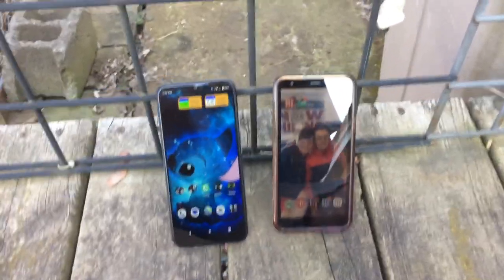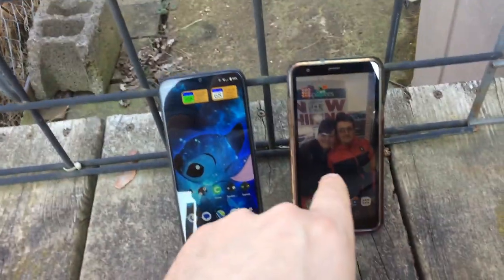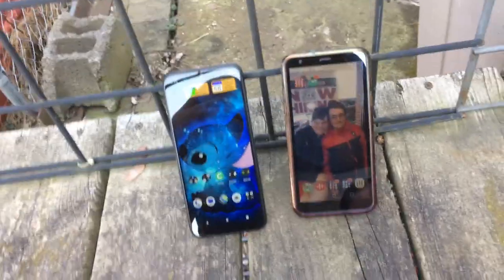Here is a video about the Blueview 4, which is the one on the left, versus the LG Journey on the right. And it starts right now.